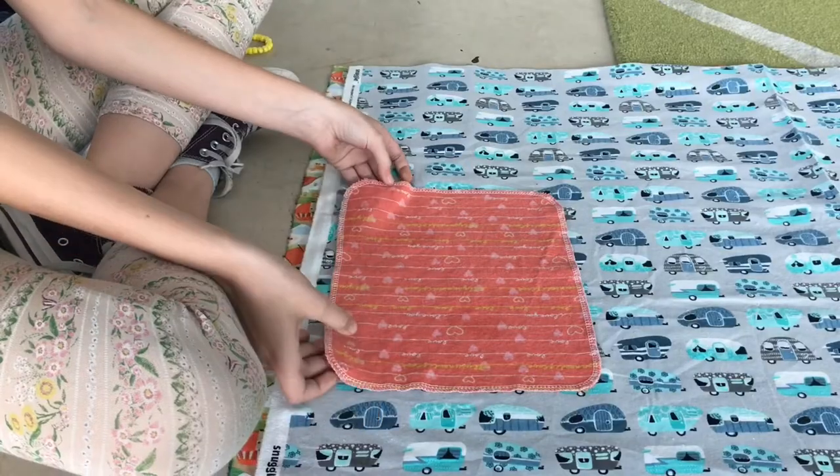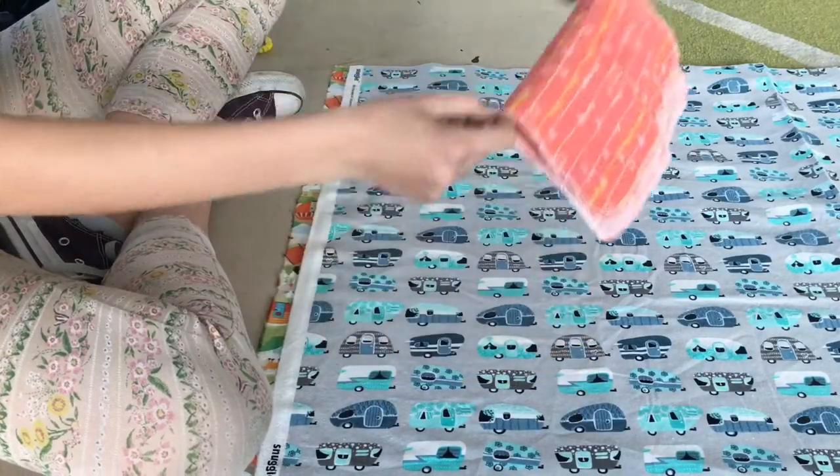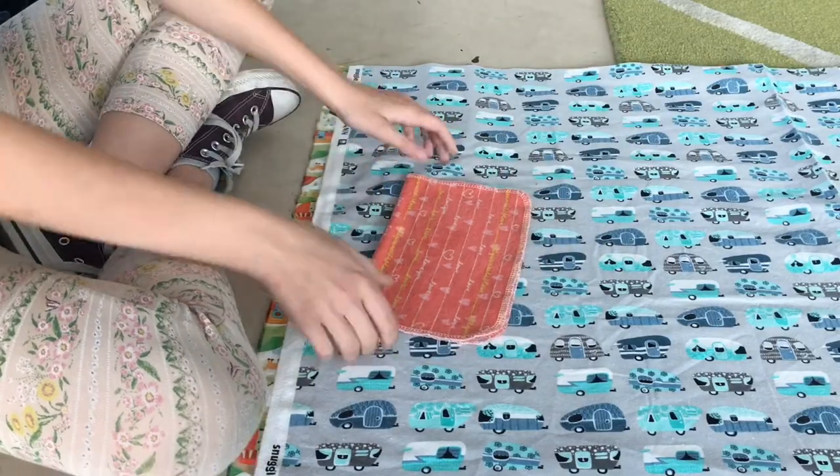Hey guys, welcome back to Build Thread. Today we're going to be making dish cloths or dish towels, and this is really good for beginners. Your first task is to fold your sample in half.